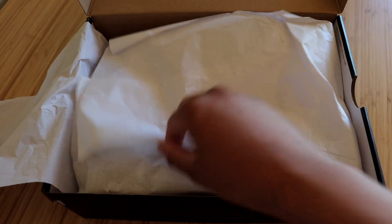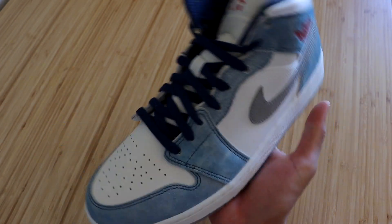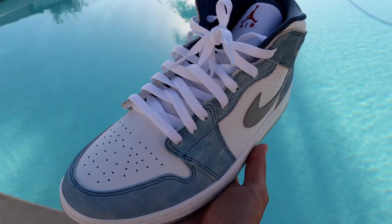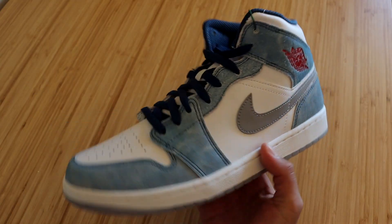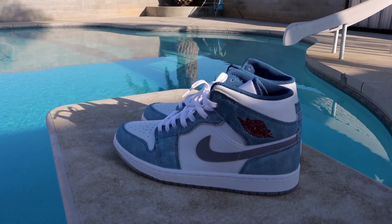We do get some all-white tissue paper — two layers at that — and here they are guys, the Jordan 1 Mid in the French Blue Fire Red colorway. My first impressions is that this colorway is just ridiculously good looking. Cannot wait to try these on. We will be replacing these blue laces with some all-white laces — I think it's going to make the shoe look ten times better, that's for sure.